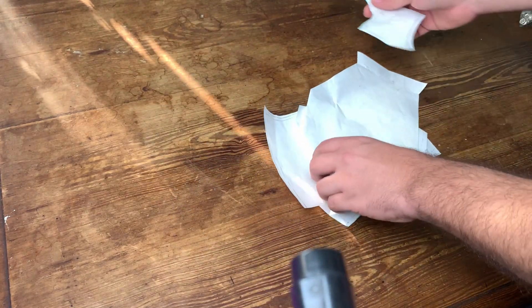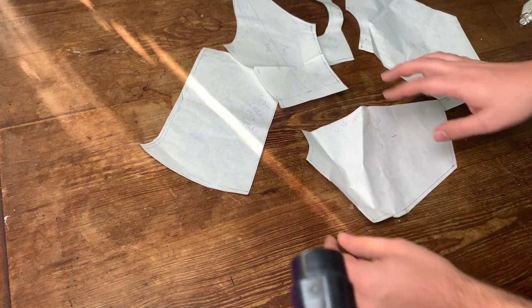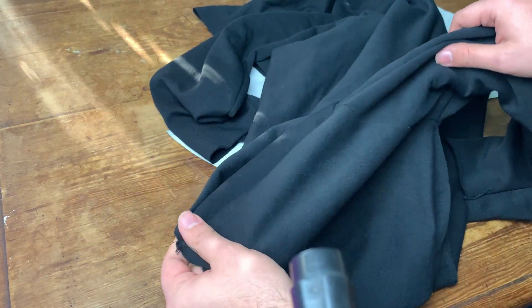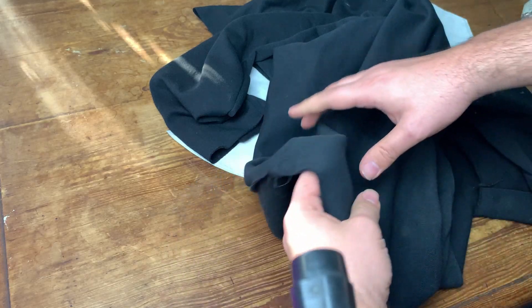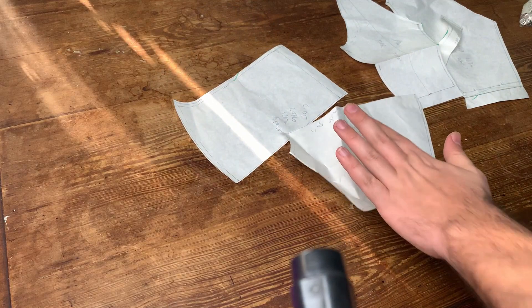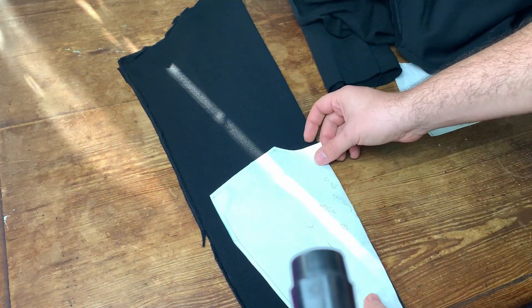This is the pattern I traced for that one, so I decided to make him another one because he needs one. I have this black fleece that I had used when trying to make a pattern from a hoodie, so I'm gonna recycle it into this. I ironed everything, especially the pattern pieces, and now I'm going to start placing them.